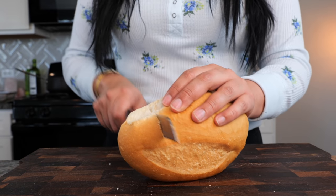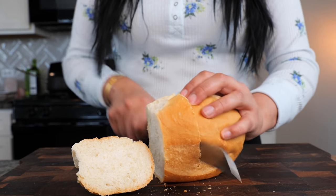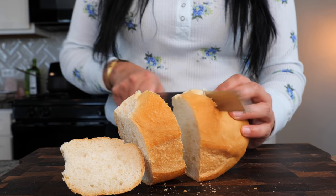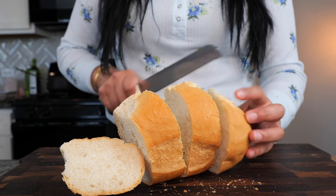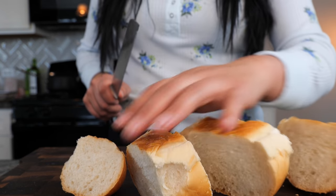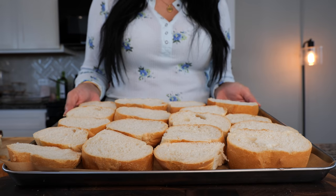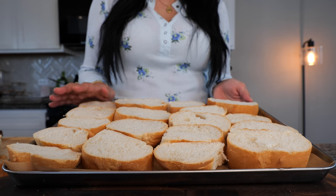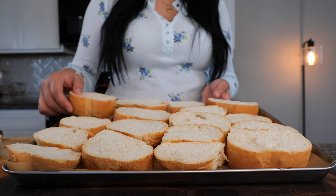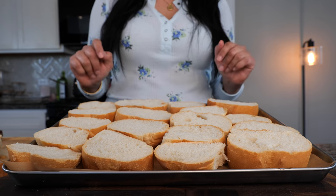While our syrup is being made we're going to get started on toasting our bolillo bread. One of the things you can do — you can do this the night before — is slice your bread like this and allow it to harden on its own, or you can toast it. Either way it's going to taste just as good. Once you've sliced your bread and placed it on your baking dish, set your oven to 400 degrees and bake for six to eight minutes. After six to eight minutes, flip your bread to the other side and continue for another six to eight minutes. We just want them to be nice and toasty for this recipe.